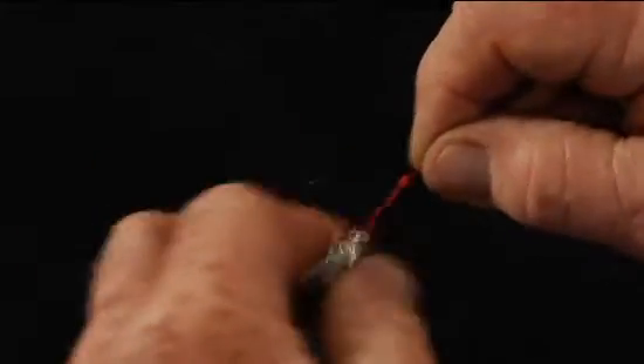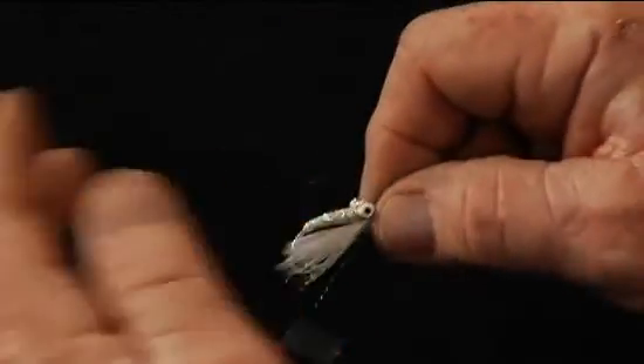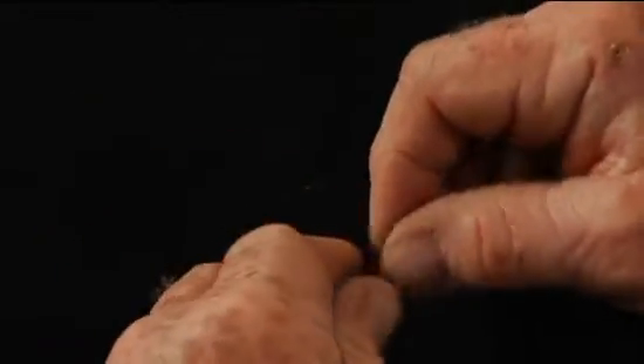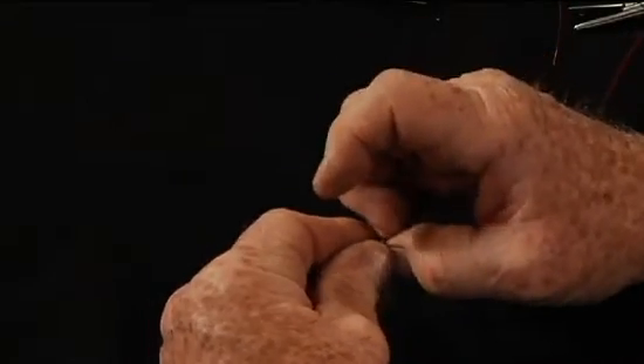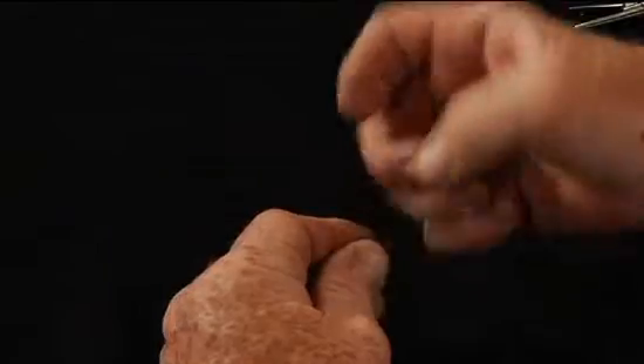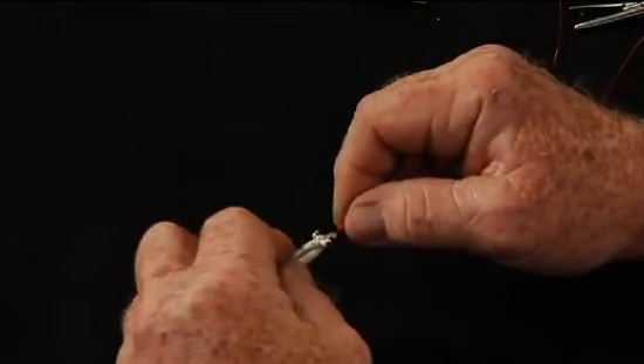You've got a nice loop knot that will allow the fly to swivel on the leader. However, if you start putting some pressure on this, you'll see that it will slide down to the eye of the fly. So once you hook a fish, it's going to slide down and get quite tight. You can actually bring the loop back out by taking your fingers and teasing it out, pulling on it, and enlarging the loop so you can start out with a bigger loop again.